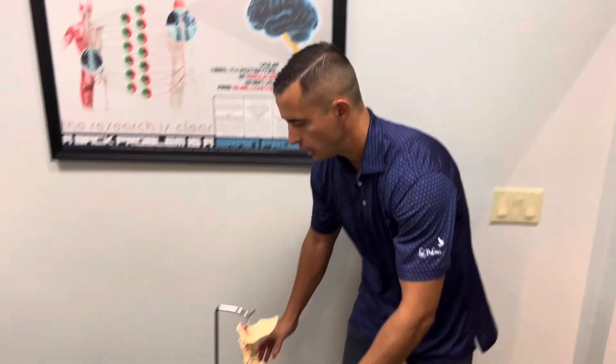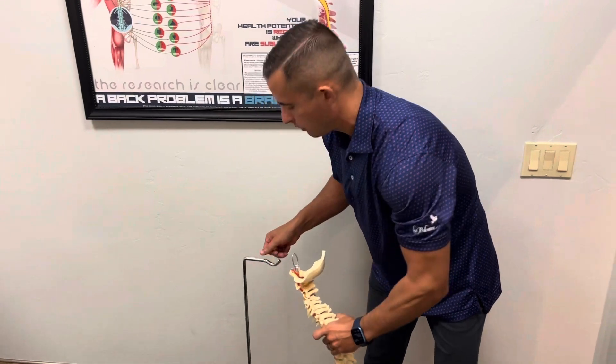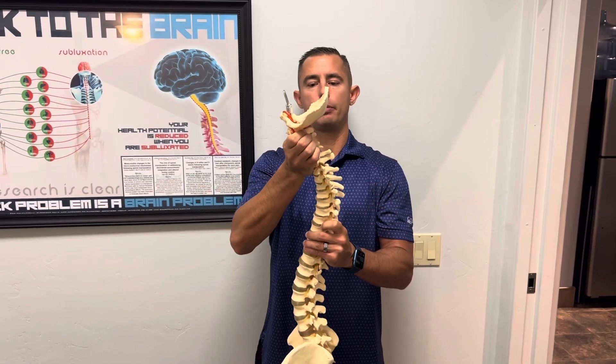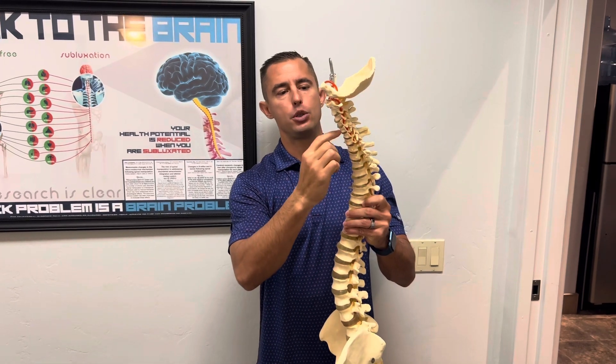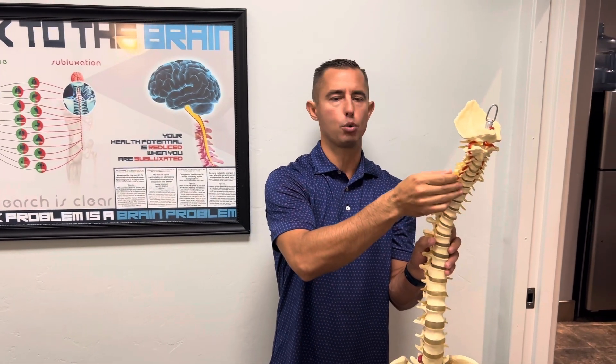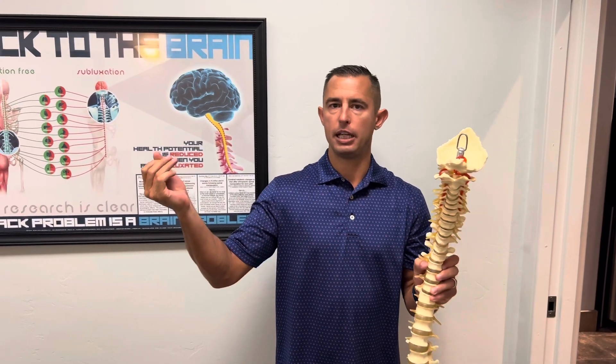On the exam, we took ranges of motion and on x-rays, we found that her neck — instead of having her head directly over her shoulders like it should be — her neck was very much straightening out. We also saw phase two degeneration, some arthritis in that lower part of the neck, which just makes those nerves more vulnerable to getting pinched, causing some of that numbness and tingling.